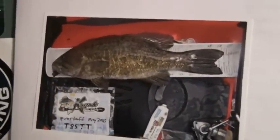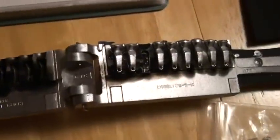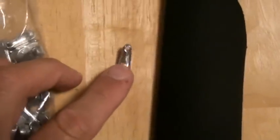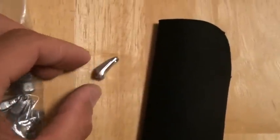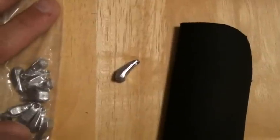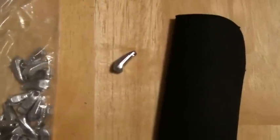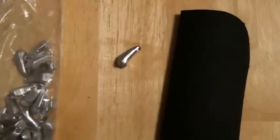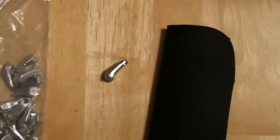It all starts with this Do-It mold. This is for a quarter-ounce walking sinker — that's it right there. It's a great weight, commonly used for Lindy rigging. It doesn't snag very much, and that's why I used it as the basis for making the strap jig.